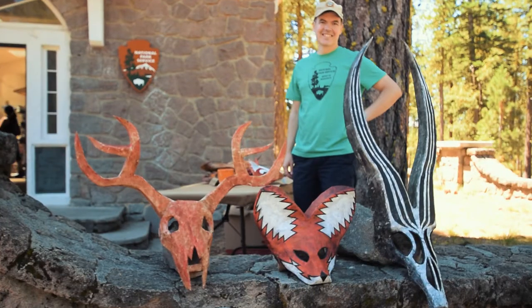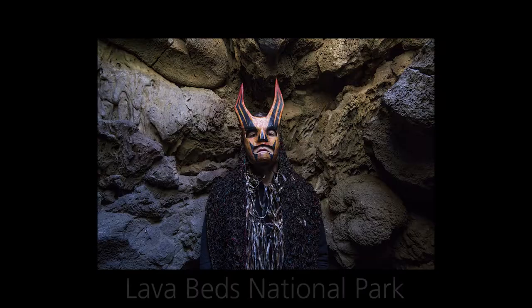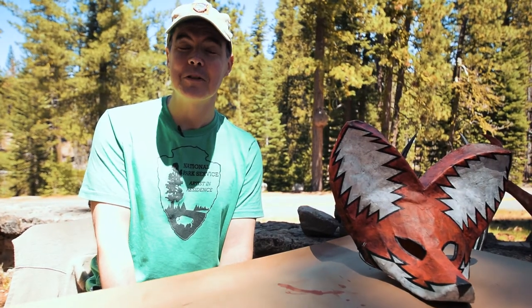In my case I'm making animal masks that are related to the animals that live within the park — we have the Sierra Nevada Red Fox. In addition to making masks in the park I also go out and model them. Sometimes I'll even hire models or have park rangers model for me.